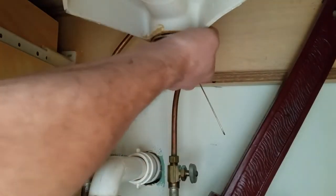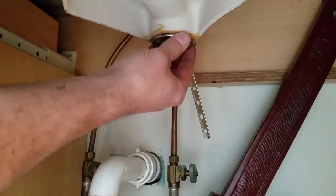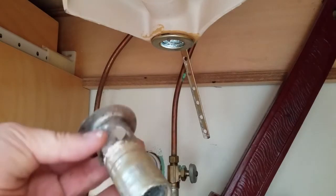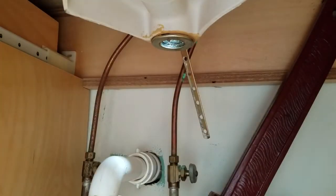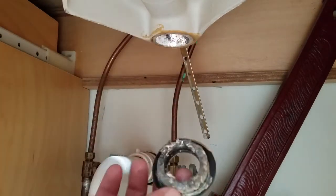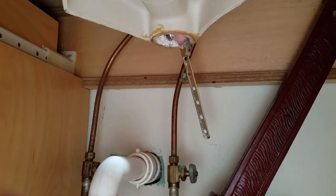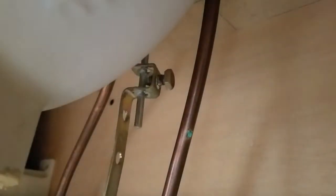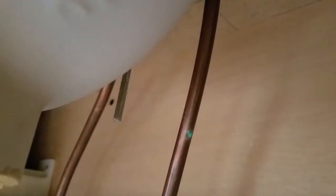Now we should be able to push this up and take it out through the top. There's the piece that goes in the sink — there's the rubber seal and the chrome piece. In order to take the rod out you have to disconnect that nut. Sometimes it's a wing nut; this one happens to be a bolt. Put the pliers on there, that comes off, and the old rod comes out the top.